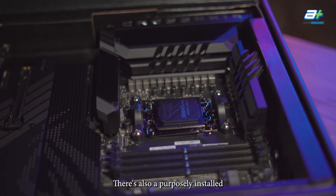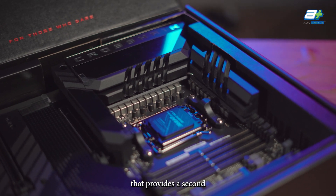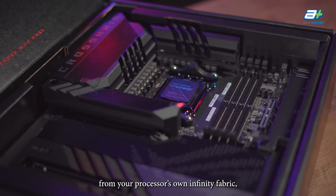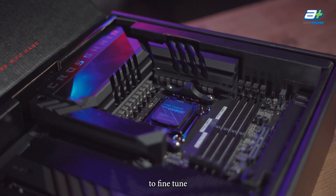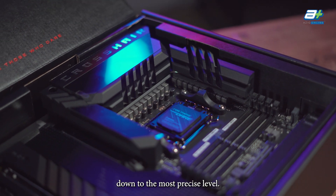There's also a purposely installed onboard clock generator that provides a second BCLK, or base clock, that is separate from your processor's own Infinity Fabric, NorthBridge I/O, PCIe, or memory. All this means you'll be able to fine-tune all your overclocking settings down to the most precise level.